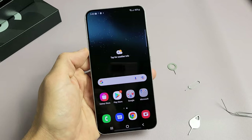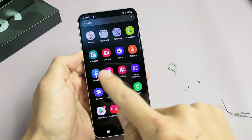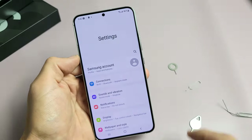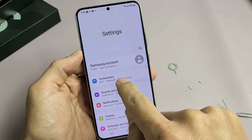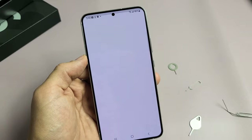Now for the mobile settings: first thing, go to your Settings app — you can slide up from the middle screen and look for your Settings app. Tap on that, then tap on Connections, and right down here it says Mobile Networks — let's tap on that.